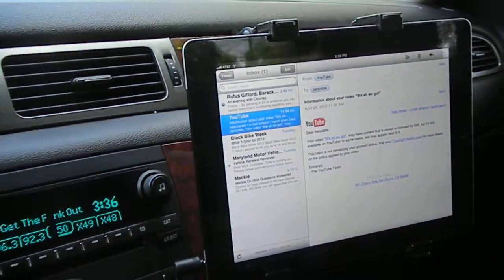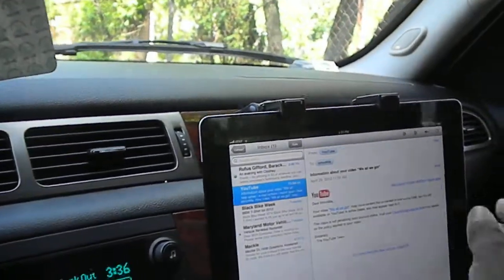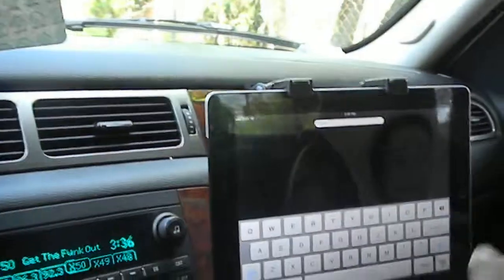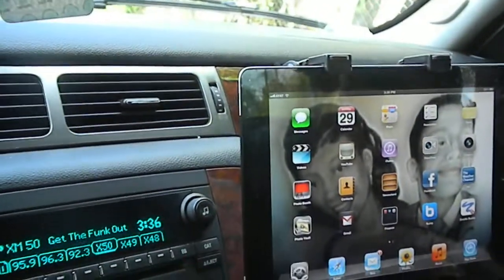Now my wife messed up part one, so here's part two. I can check my emails, anything you're going to do on your iPod. I can go online. I got Wi-Fi in the truck.